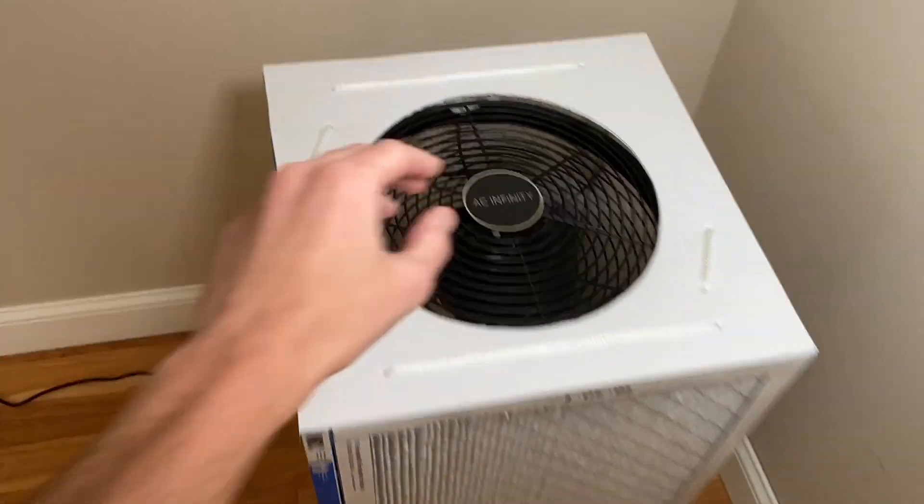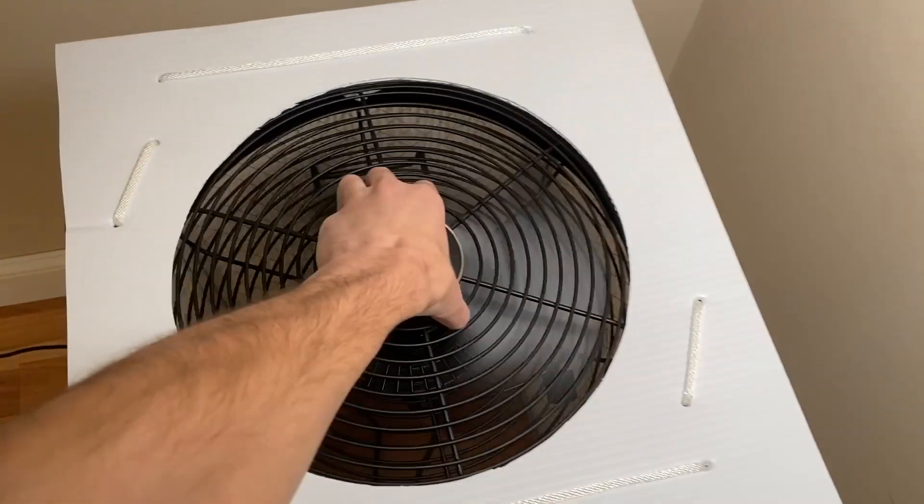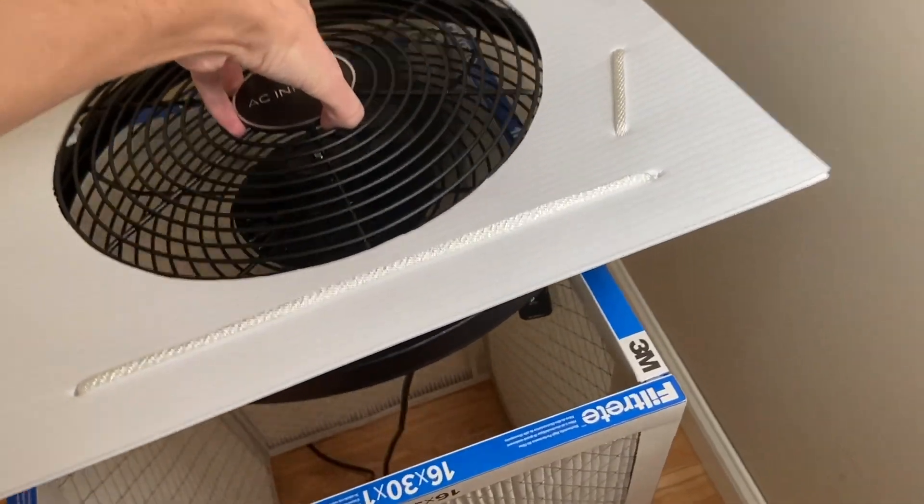It can be easily removed simply by lifting. Once you learn how to build this type of design, you can easily pair pretty much any fan with any filter. Your imagination is the only limit.